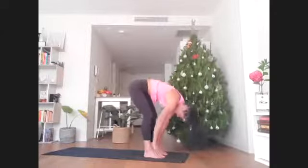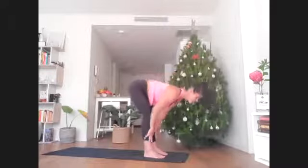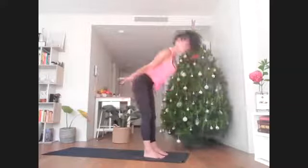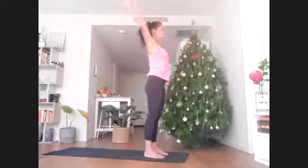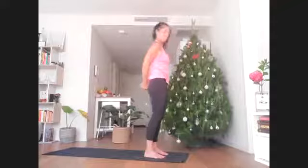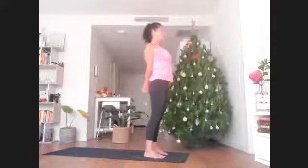On the inhale, slide the fingers up the shins, look forward. On the exhale, fold a little bit. Root down into the soles of the feet and rise all the way up, reaching arms overhead. Then release the hands behind the back and interlace the fingers — go for the unnatural grip so the opposite thumb is on top. Roll the shoulders back and stretch the chin and chest up.